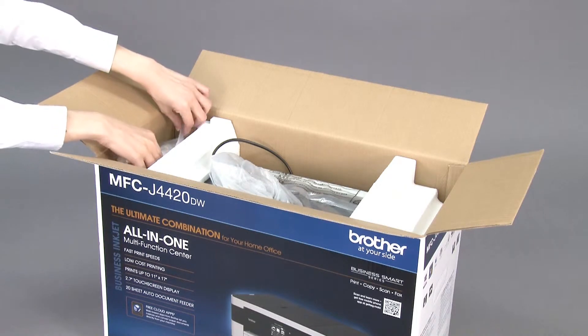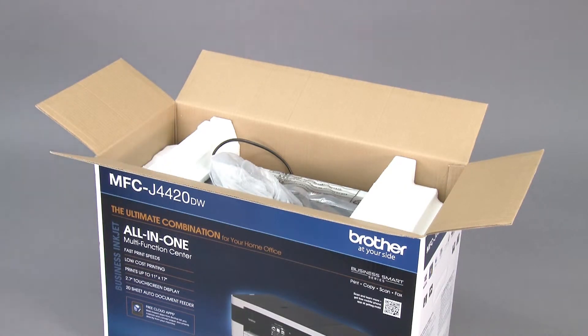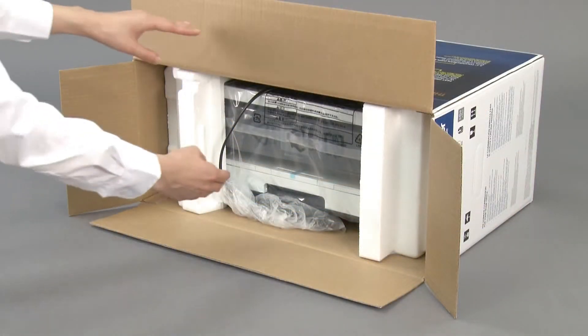Remove the telephone line cord. Lay the box on its side. Pull the machine out of the box.